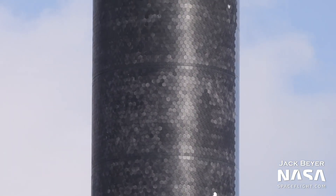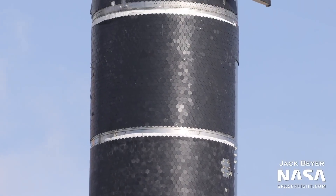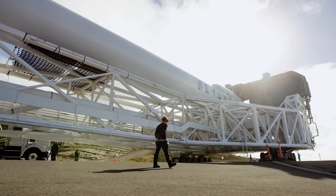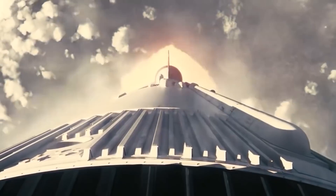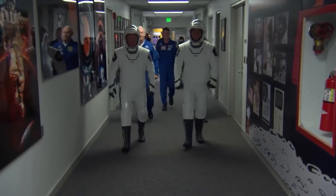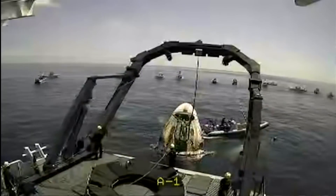SpaceX found unexpected erosion on its spaceship's heat shield after its first NASA astronaut mission, so it revamped the system. After carrying its first humans, SpaceX discovered unexpected damage on a section of its Crew Dragon's heat shield. On May 30th, NASA astronauts Bob Behnken and Doug Hurley flew to the International Space Station on the Demo-2 mission. The two men stayed for two months before surviving a violent re-entry from Earth's atmosphere and splashing down in the Gulf of Mexico on August 2nd.